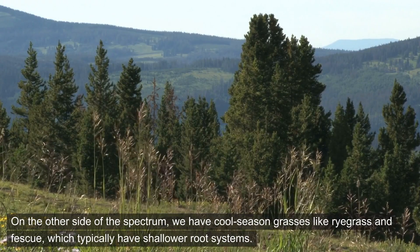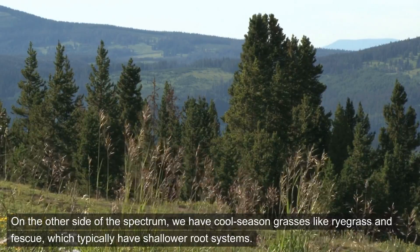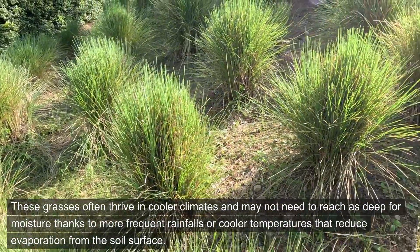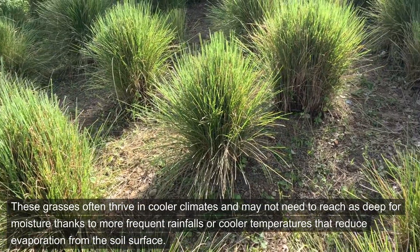On the other side of the spectrum, we have cool-season grasses like ryegrass and fescue, which typically have shallower root systems. These grasses often thrive in cooler climates and may not need to reach as deep for moisture, thanks to more frequent rainfalls or cooler temperatures that reduce evaporation from the soil surface.